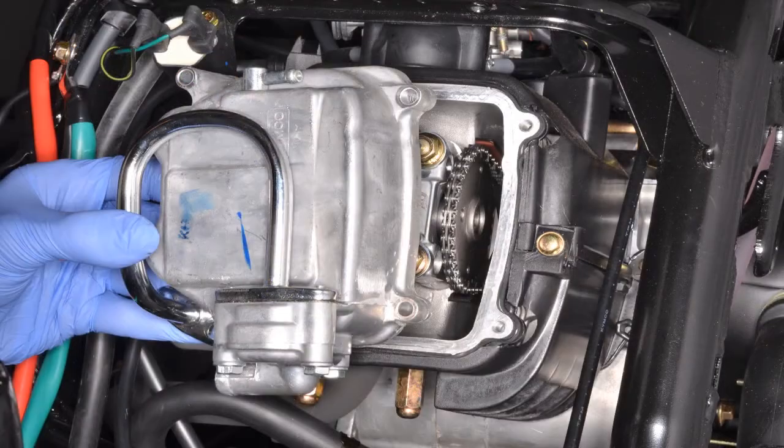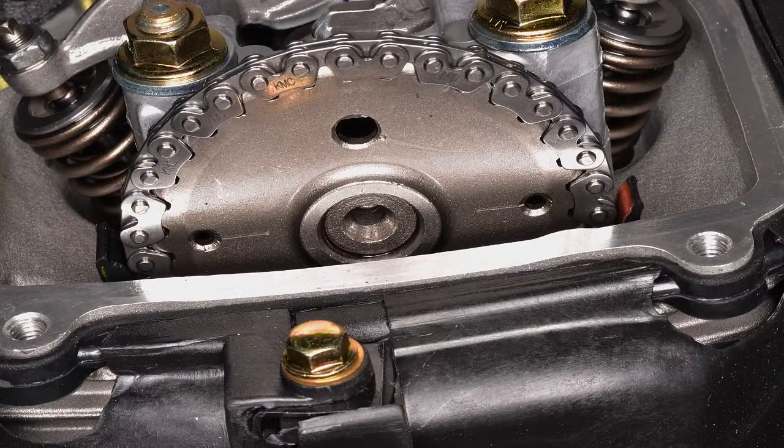Next, remove the valve cover and look at your cam sprocket. Make sure the marks are flush and even with the cylinder head and the hole is facing up.